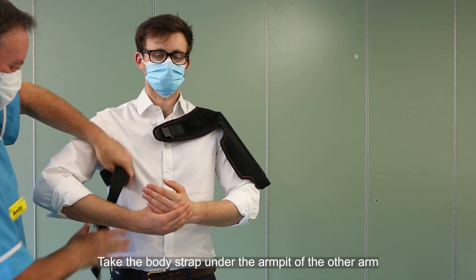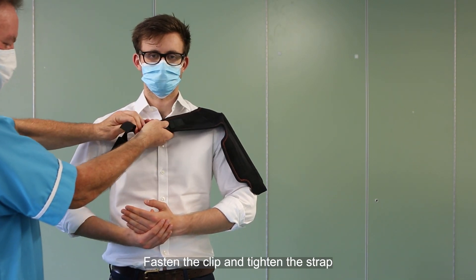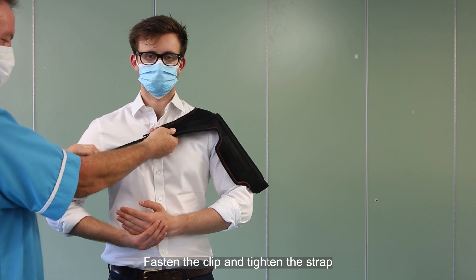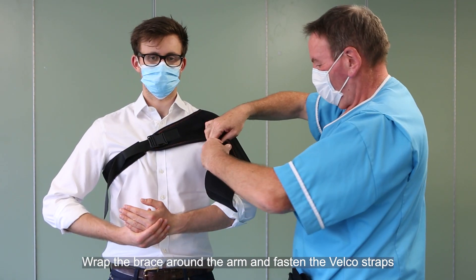Take the body strap under the armpit of the other arm. Fasten the clip and tighten the strap.